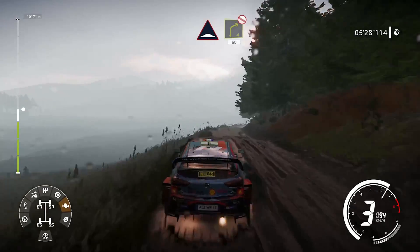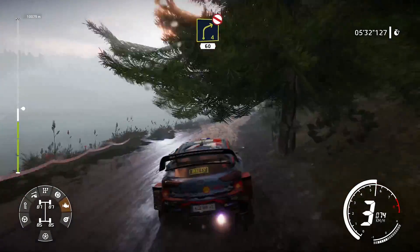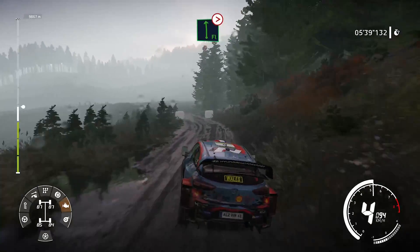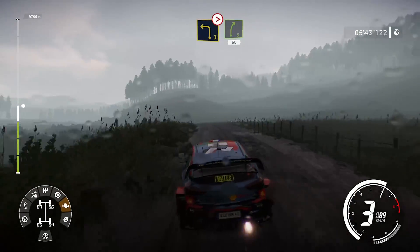Et bosse. Dans droite 4, pas corde, 60 mètres. Et gauche à fond, long, ferme en 4, reste en cours. Et gauche 3, ferme en cours sur ciel. Dans droite 5, 60 mètres.